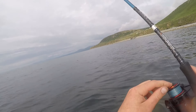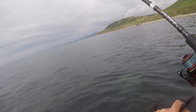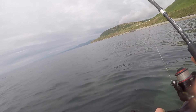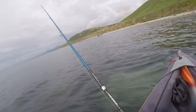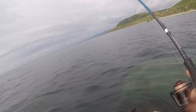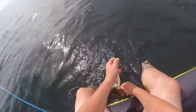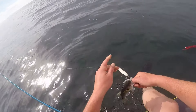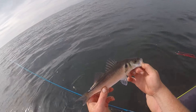Literally next cast I've just hooked up again — another small fish. It's good there's some fish here, but it'd be nice if there were a few bigger ones mixed in with them. Another tiny bass — send it back.